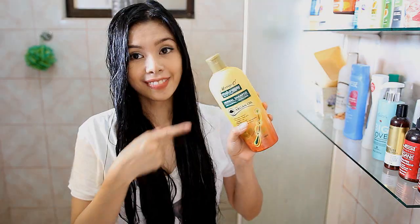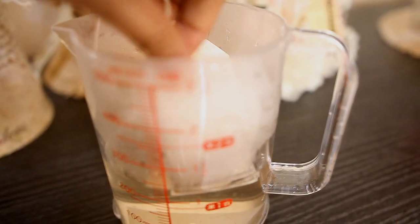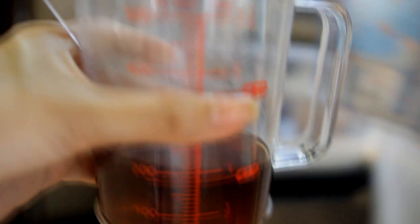Now that my scalp is fully saturated with the green tea and ACV rinse, I'm going to leave this on for 30 minutes and then wash it with my organic shampoo. I'm also going to use conditioner, and then lastly we'll do the chamomile rinse. For the chamomile tea preparation, I used four tea bags soaked in the water for 20 minutes, let it cool down, and then placed it in the fridge for 15 minutes because this is going to be a cold rinse.